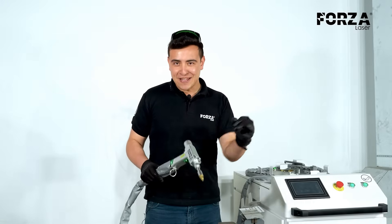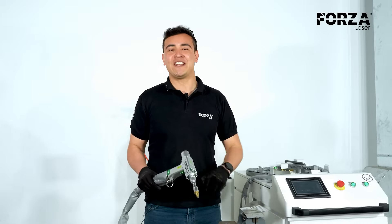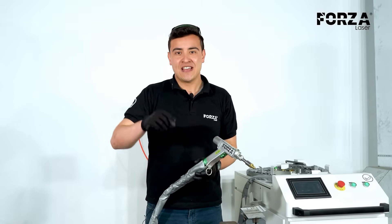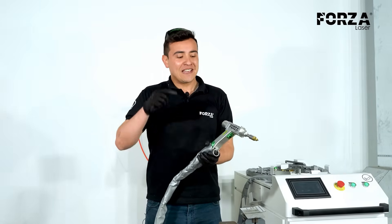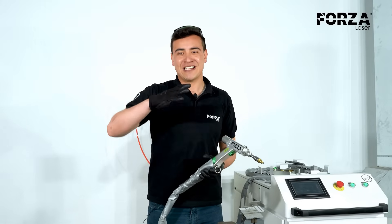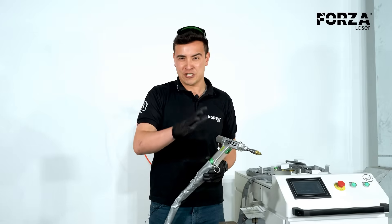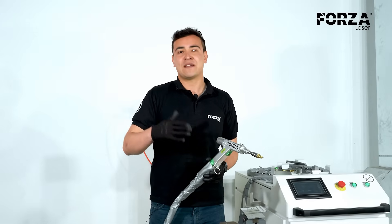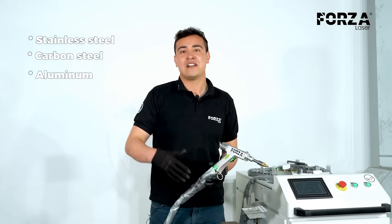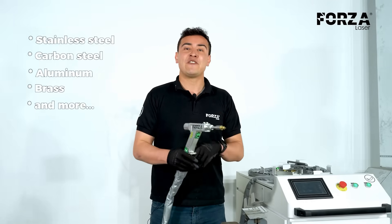We've finished reviewing each of the processes of our Forza solder. Let us know in the comments which one caught your attention the most. It's important to remember that the main function of this machine is welding, where it stands out for the quality of finish it delivers on each of the thicknesses it's designed for. We can weld stainless steel, carbon steel, aluminum, brass, and other materials.